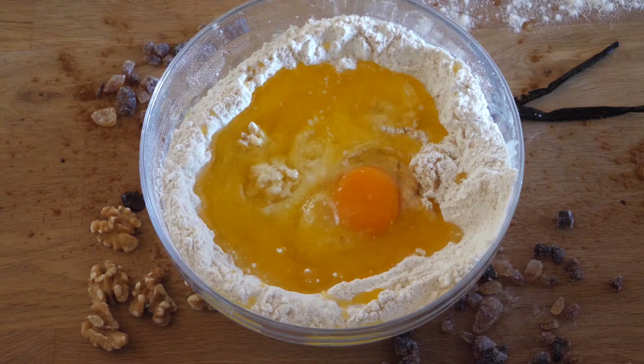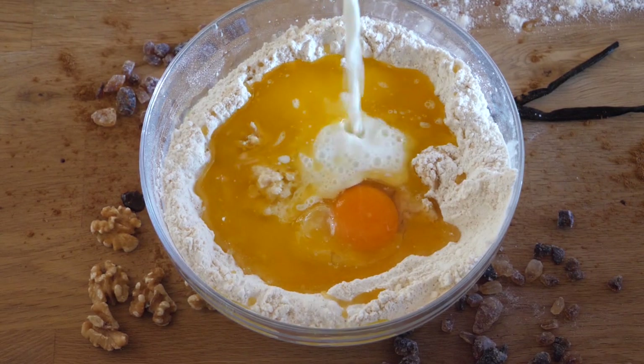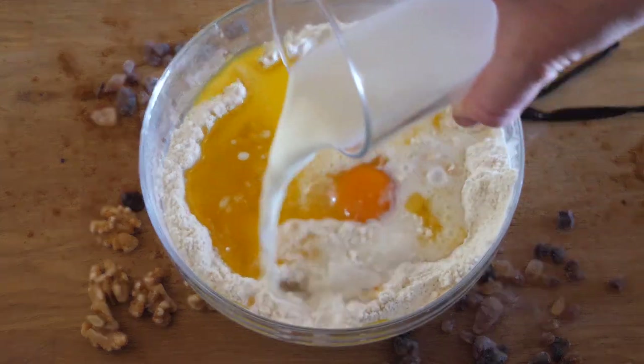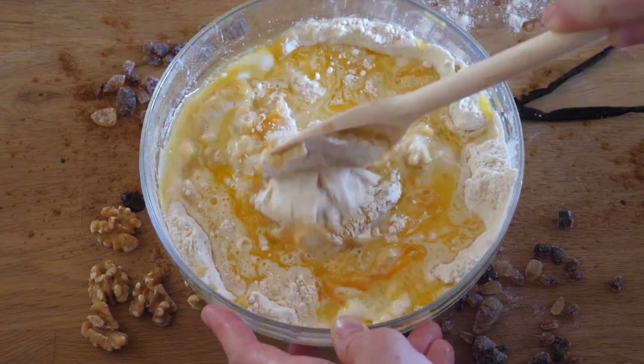Afterwards we add in all the wet ingredients: the egg, the rest of the milk, and the butter. Also here, be careful not to upset our temperamental yeast — the milk should have room temperature and the butter should be liquid but cooled down.